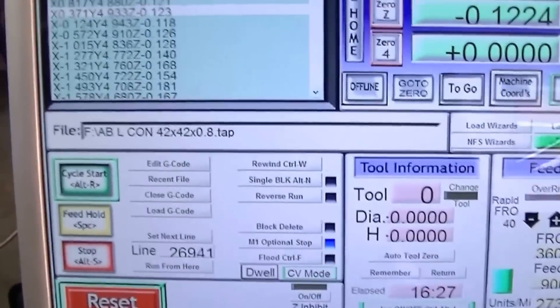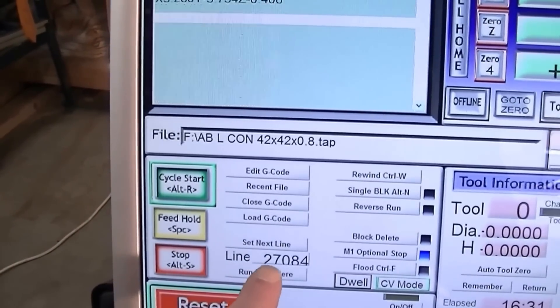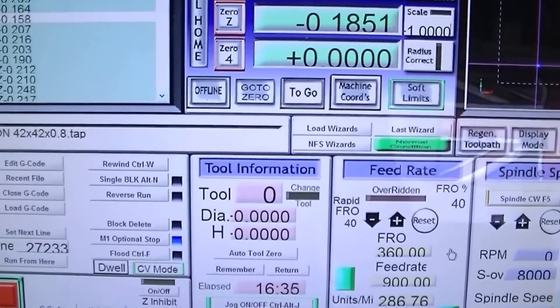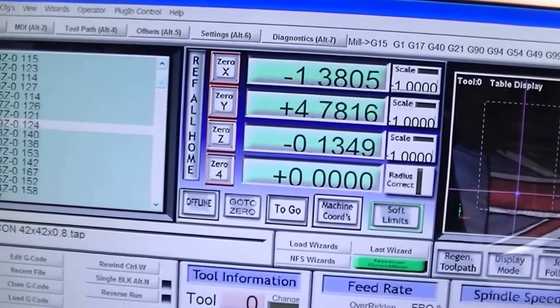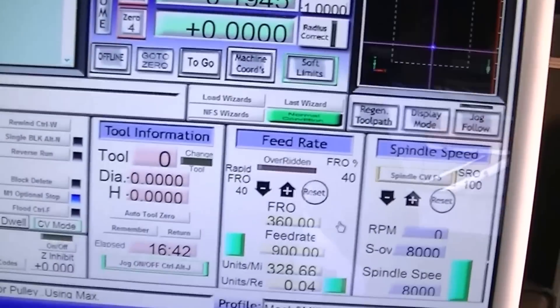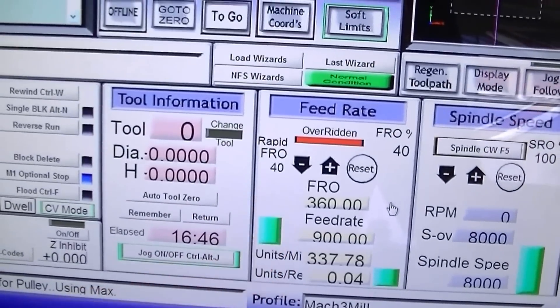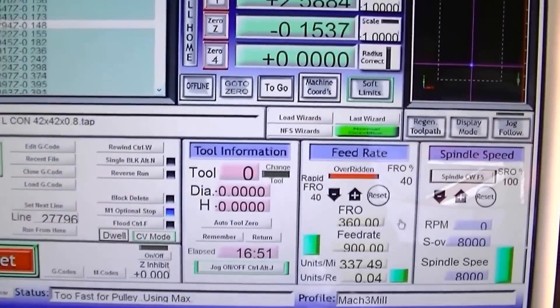So there's Mach3, there's the G-code — it's already gone through twenty-seven thousand lines of code and it's been operating sixteen and a half minutes. You can see these are the DROs — the digital readouts — that are running, and we're running at forty percent feed rate. That's the screen that you can see.